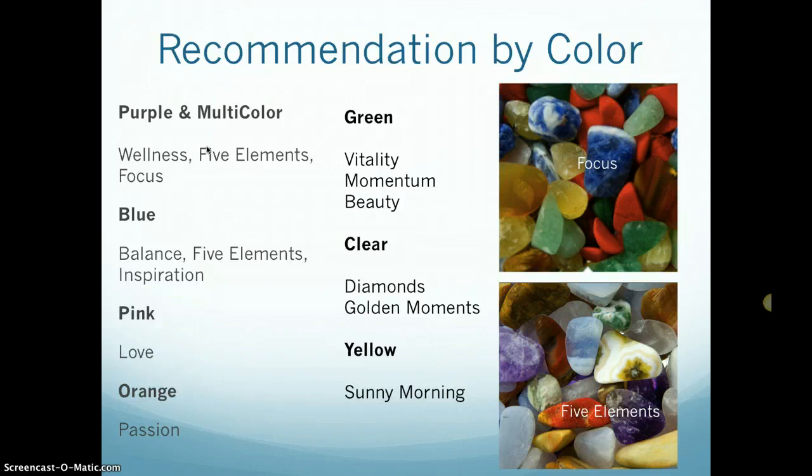If you're going to choose by color, there are lots of different options. The most colorful blends are the five elements and the focus bottle. The colors can vary a little, since every gem blend is completely unique — no two gems in the world are exactly alike — so there will be different stones in your bottle, but these are generally how the bottles look. My five elements bottle is probably a little more blue and purple than shown in this particular picture.